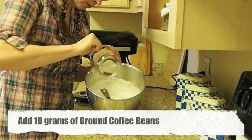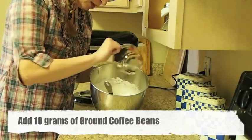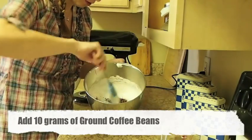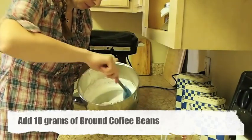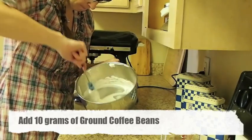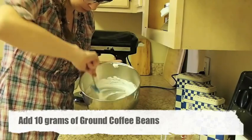Just going to sprinkle in the coffee. I took coffee beans and basically just ground them up. Just fold it in. Once it's incorporated, there we are.